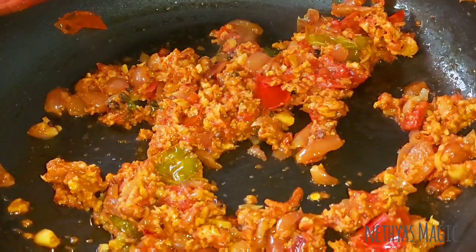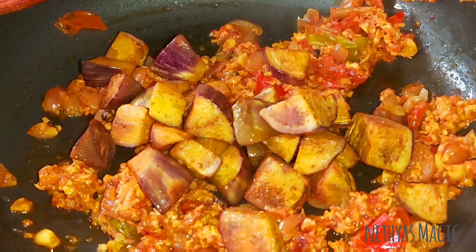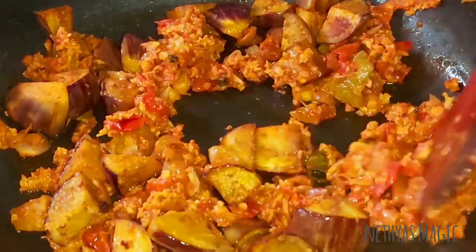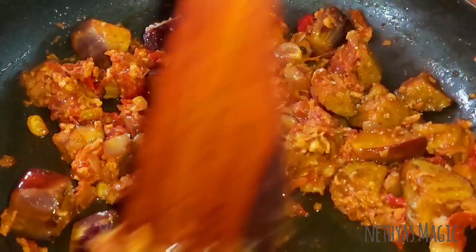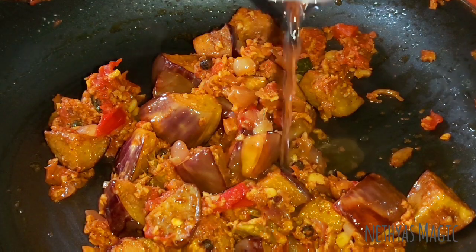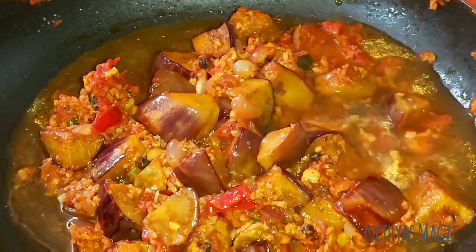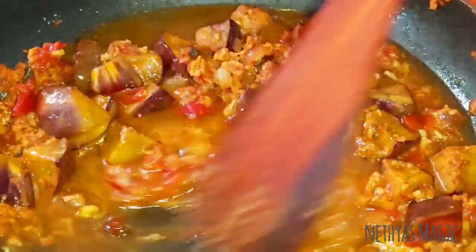We will mix it up. Now we will fry the vegetables. Let's fry the vegetables — we will fry and cut them, some like bacon. Put the vegetables in. Stir the vegetables and cook it once again. I am going to add 1 cup of water.